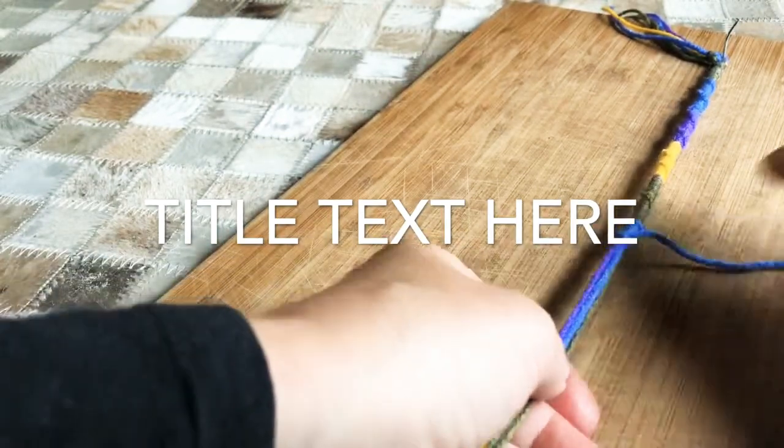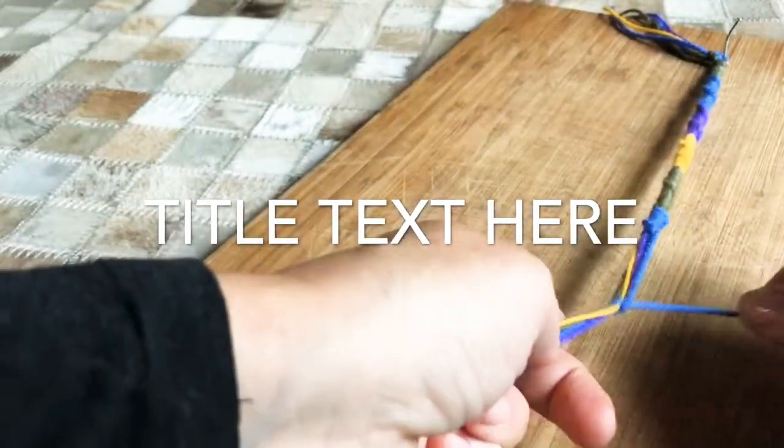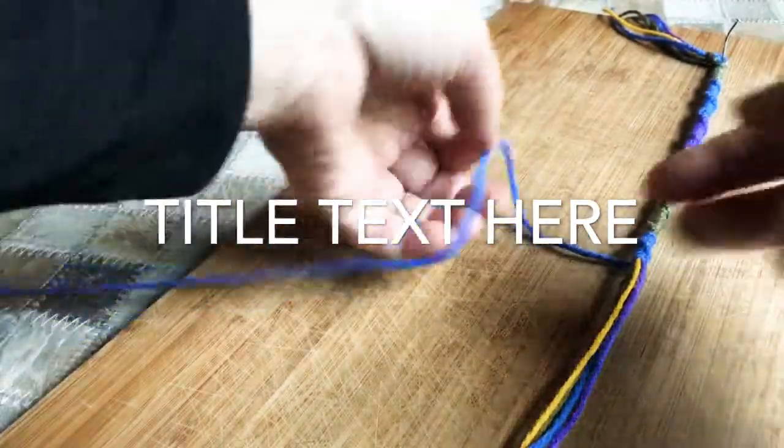See, now it's getting closer to the right, but you could do it one more time — same way. When it gets all the way over to the right, just tuck it under, pull it through. It just makes the spiral go around better.